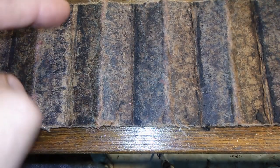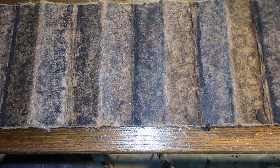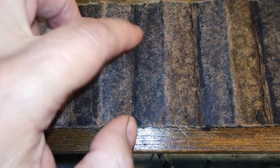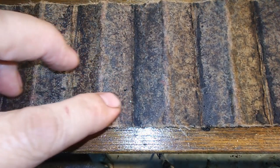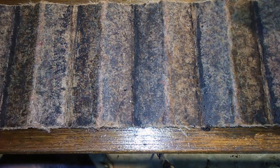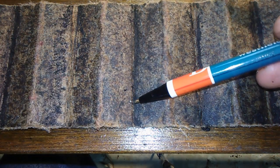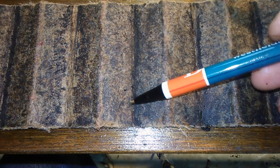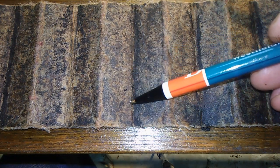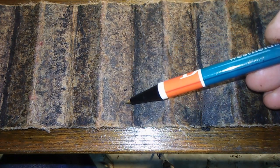Just so everybody knows, this came out of a '97 Ford Explorer with the 4.0 overhead valves. Yeah, there's a lot of carbon. See that little sparkle right there — I hope you can get that. There it is. Hopefully that's normal. I see a few of them throughout.